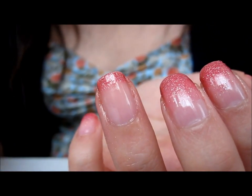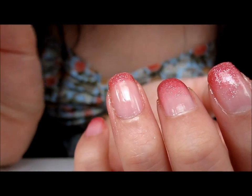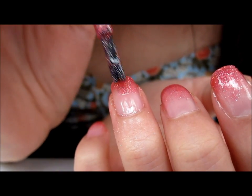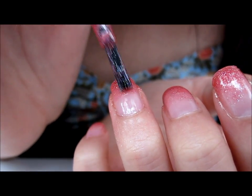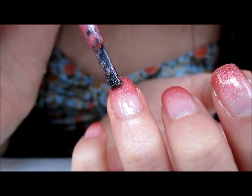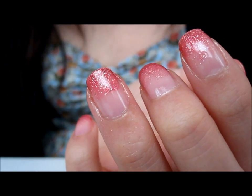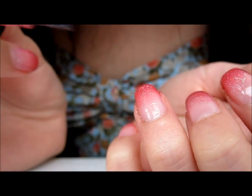Before I paint another layer on top, I'm going to let this one dry. So now I'm going to paint approximately half of the nail. I'm going to wait for that to dry and then paint on the next layer — approximately two thirds of the nail.